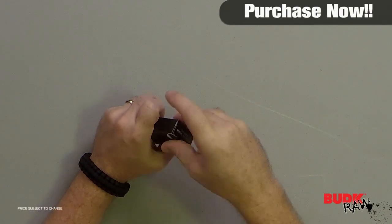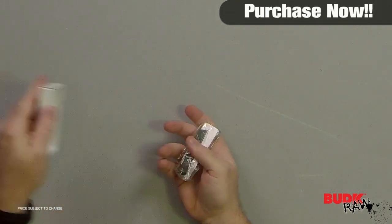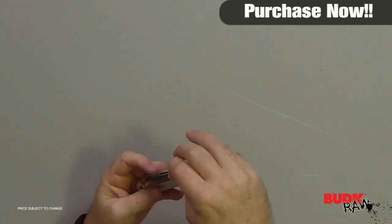Hi, I'm Nathan Lawson and thanks for watching. Here we have the aluminum flint striker. It's retailing for $9 but on sale for $5.99.